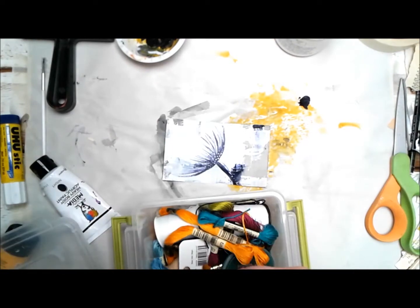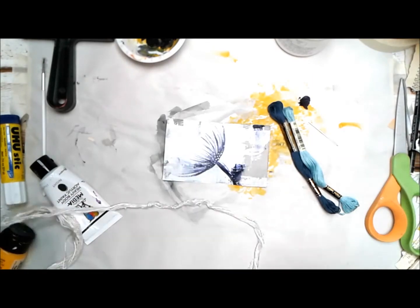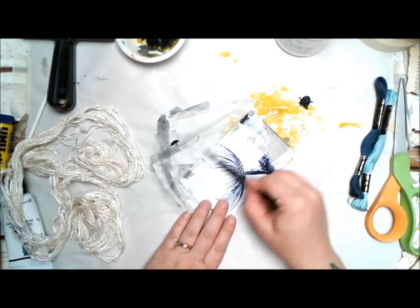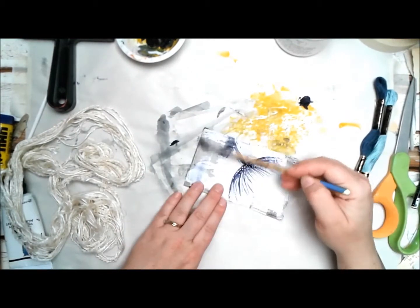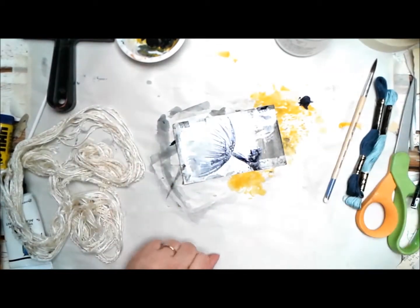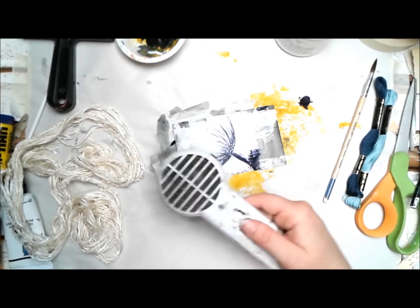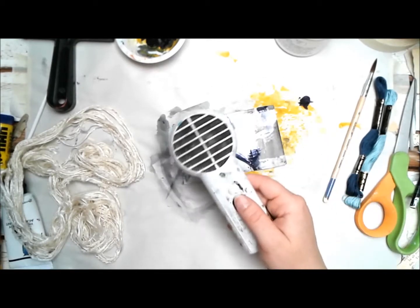I'm pulling out two colors of DMC floss — embroidery floss that comes in an insane amount of colors. The specific color numbers will be listed in the supply list below. After everything was dry, I decided I wanted it to be even grungier around the edges, because there was beautiful white gesso showing towards the center and I wanted to give the whole card more depth.